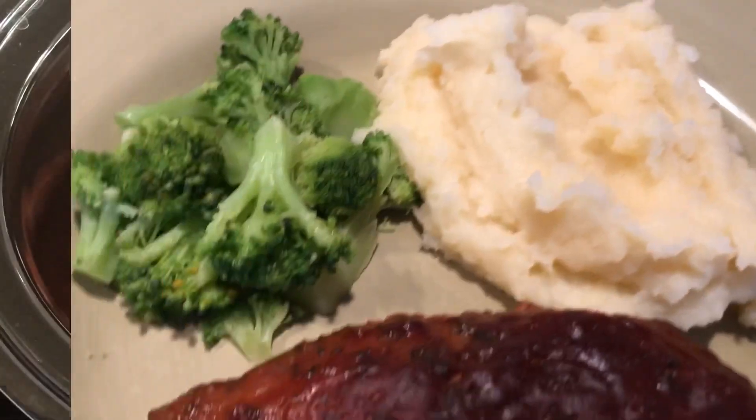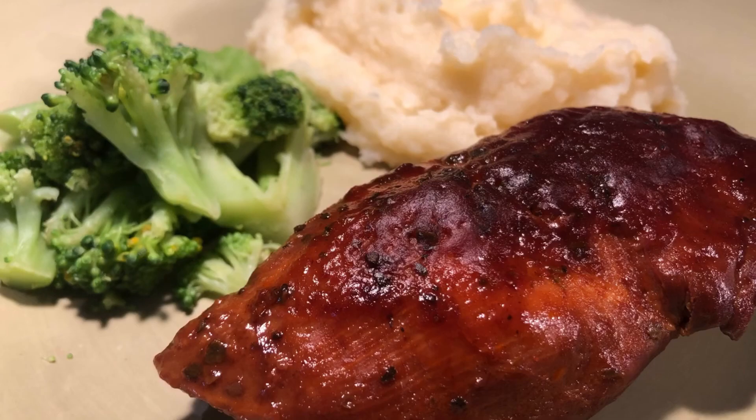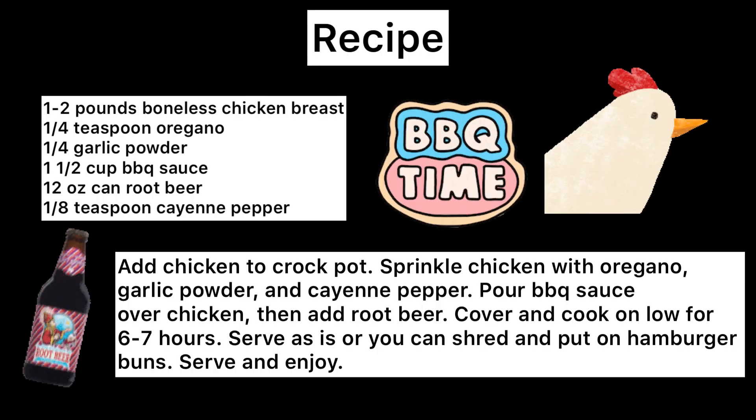Either way, I really do hope that your family will enjoy this meal. The recipe is also down in the description below, and please remember to like and subscribe. Until next time, I'll see you then. Bye-bye.